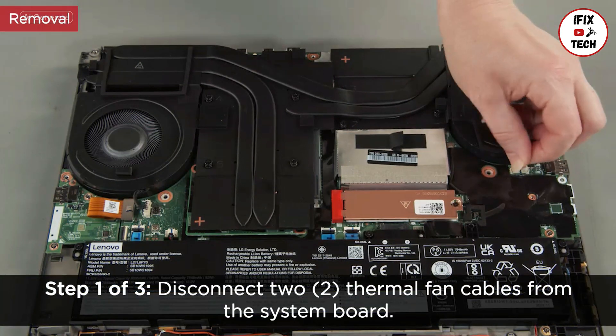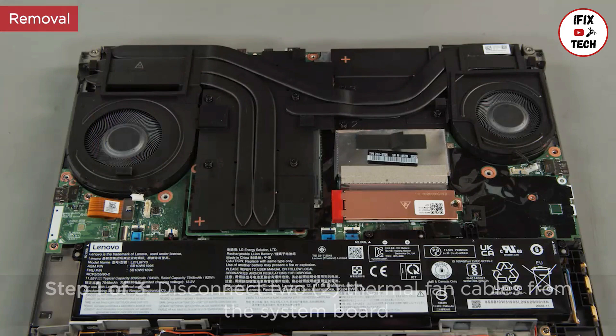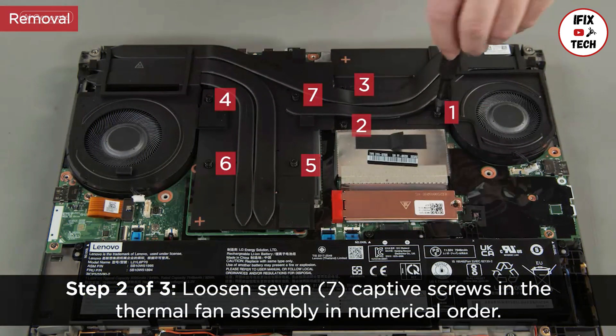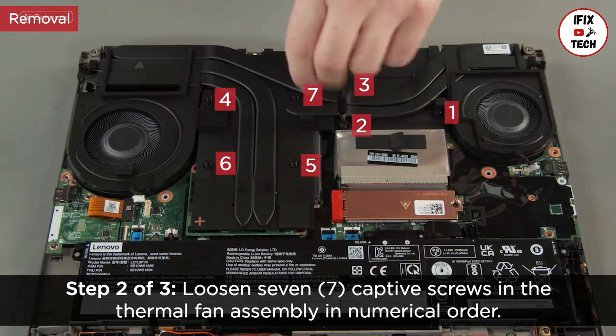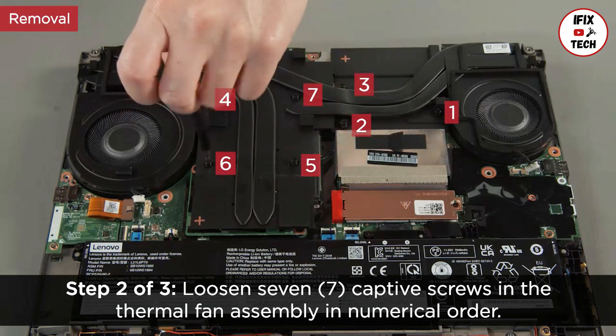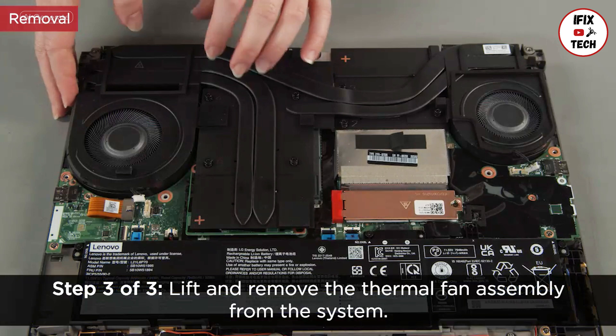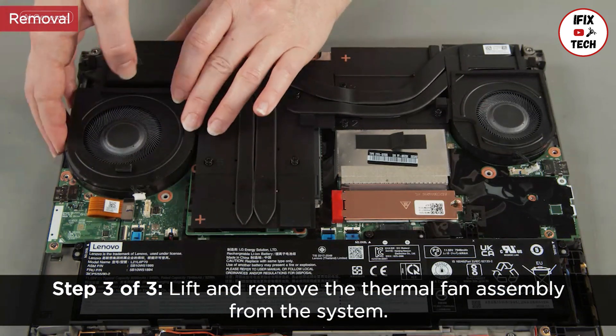Disconnect two thermal fan cables from the system board. Loosen seven captive screws in the thermal fan assembly in numerical order. Lift and remove the thermal fan assembly from the system.